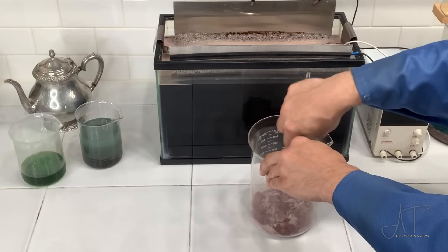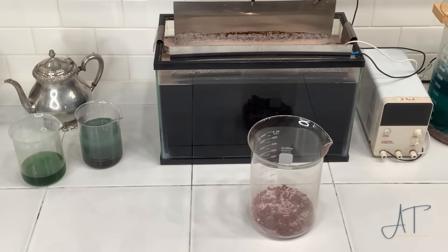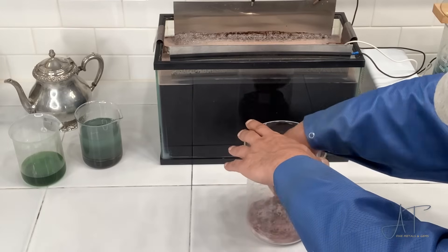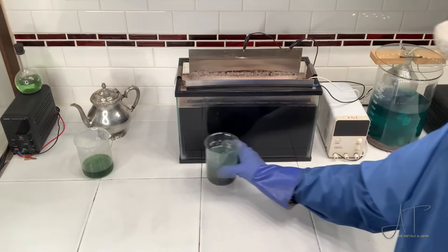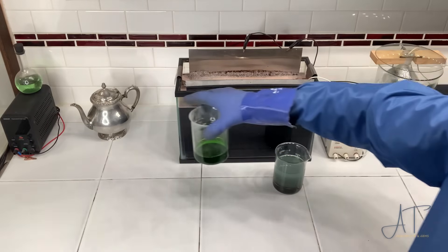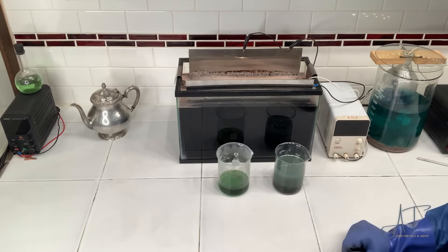You want the finest particles you can have, so I'll mash these up a little bit with a mortar and pestle. I'm also going to start filtering the sulfuric solution and dry out the solids at the bottom of the beaker. The hydrochloric solution was just a successful test to show that you can remove all of the copper, or a vast majority of it. I'll throw that into my hydrochloric bucket for processing.